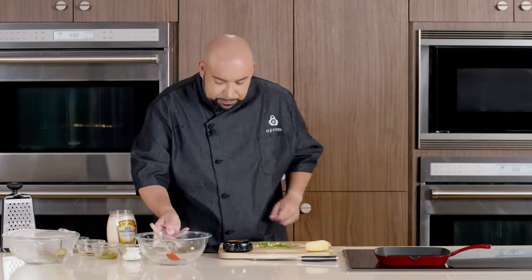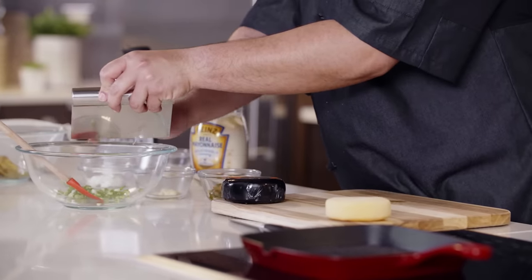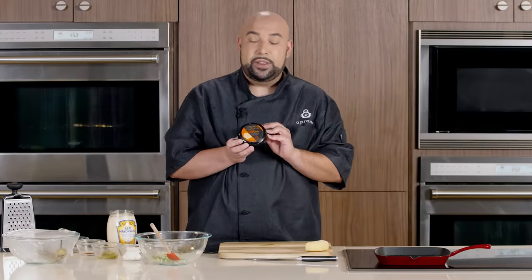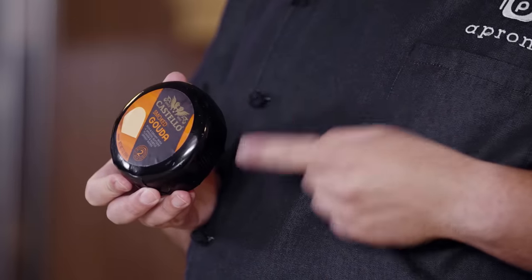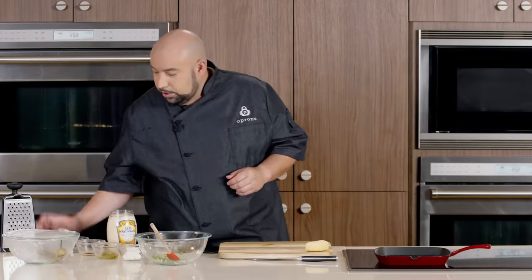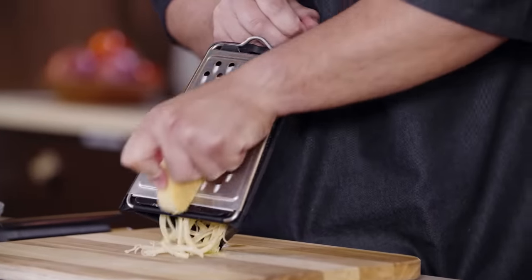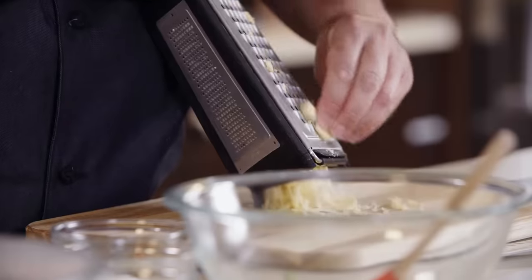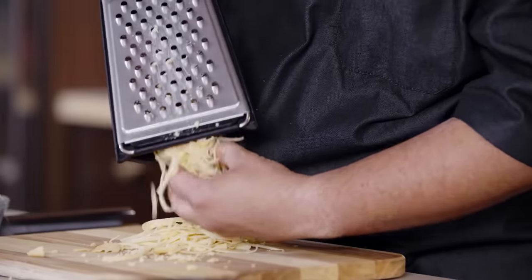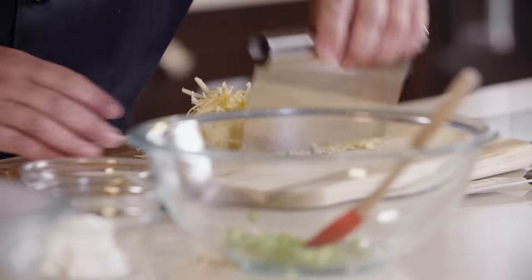We're going to bring our bowl over and add our green onions. Now we're going to use a smoked gouda for this, which is going to add some great flavor to this dish. So we're going to grate up our cheese and add it to our bowl.